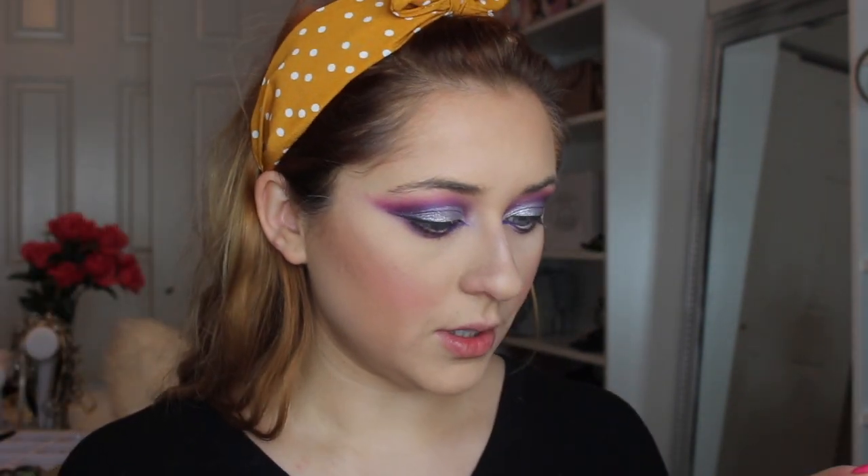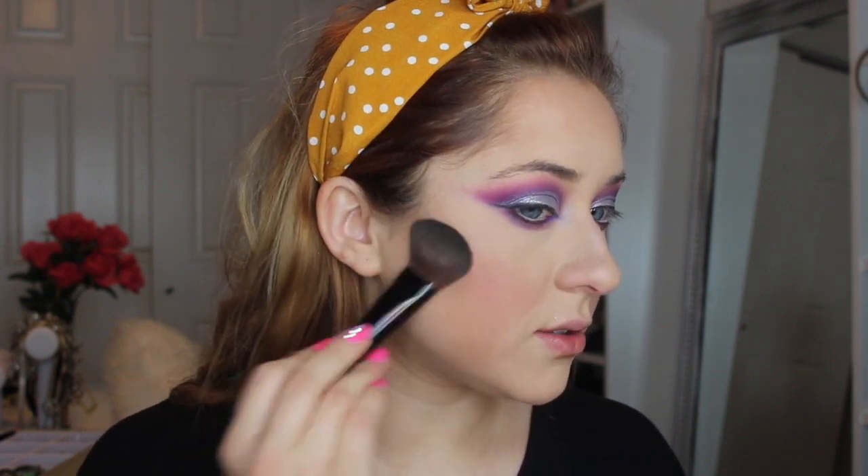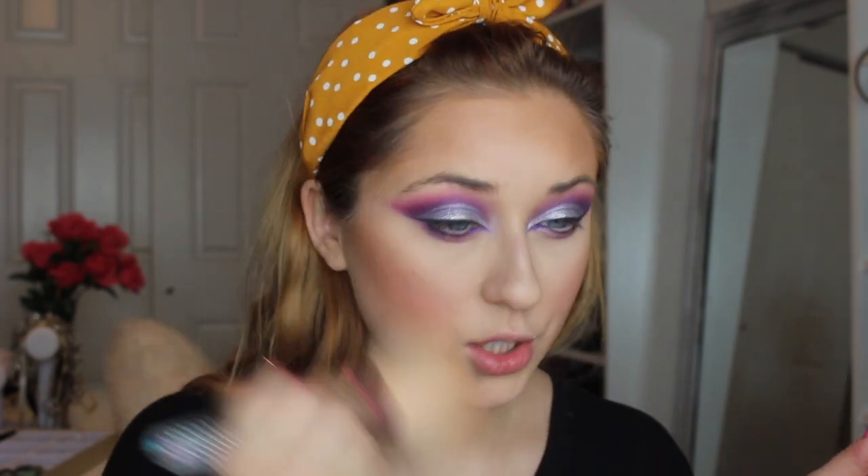Like in almost every other video, I'll be using my Benefit Cheek Leaders — I'm going to use the Hoola and the Hoola Caramel — and I'm just going to bronze up my whole face. Starting with the Hoola Caramel focused in the contour area, I'll then take my big fluffy brush with the regular Hoola and dust it over my entire face.